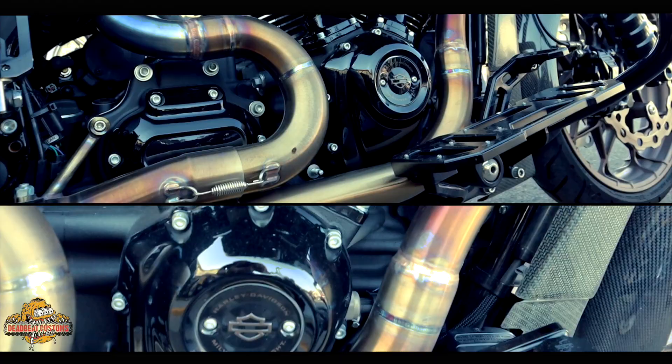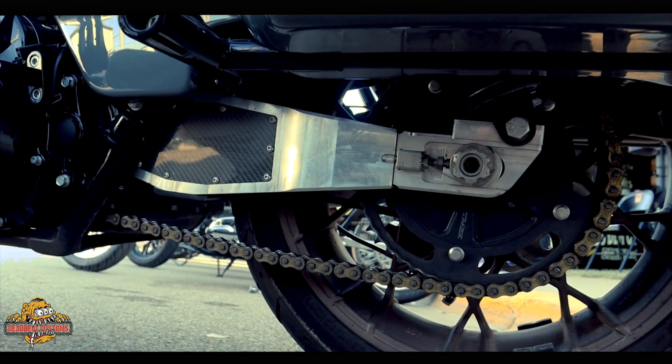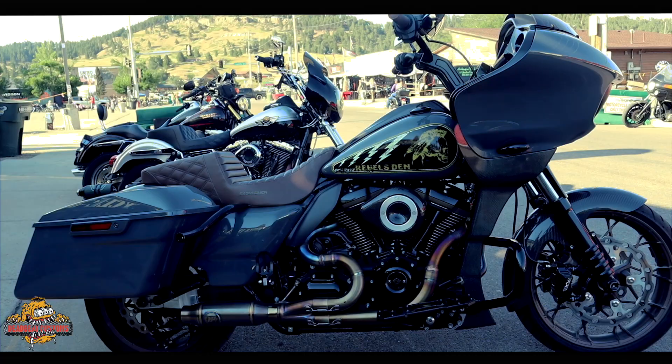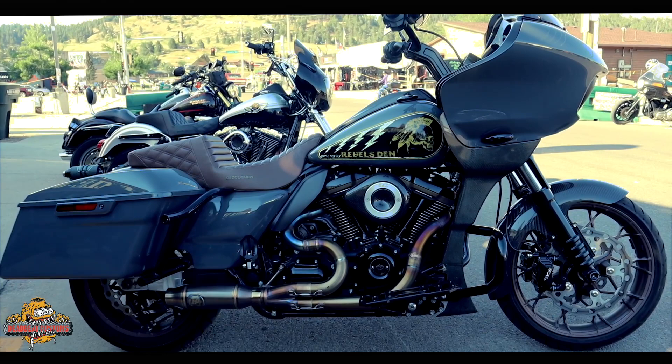I rode down to Daytona — HPI took care of me, Thundermax took care of me, and Hoffman Designs took care of me. Hoffman did the front fender and the dash, HPI did the exhaust system, and Thundermax did the standalone ECU. With that being said, I added Rubifini brakes front and rear, Trask swingarm, SPC back guards, and Saddleman seat — always Saddleman seats.